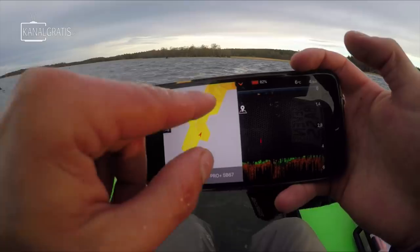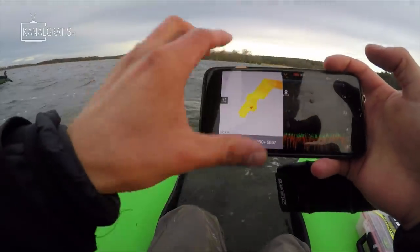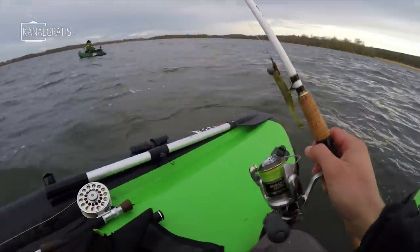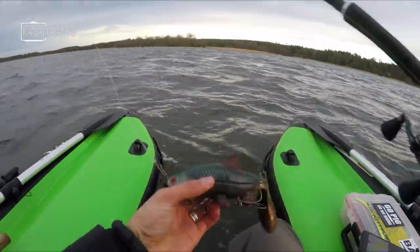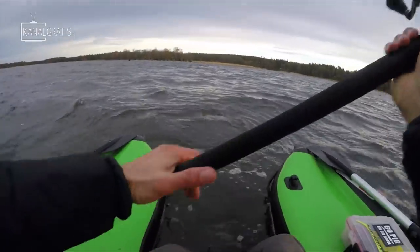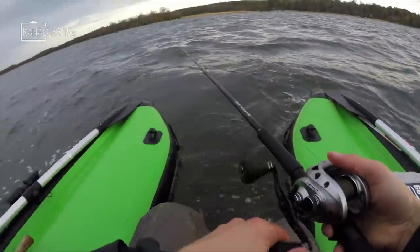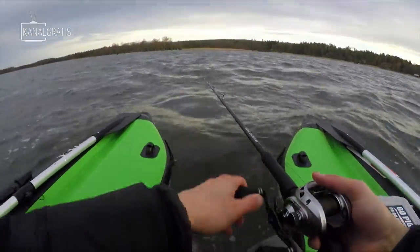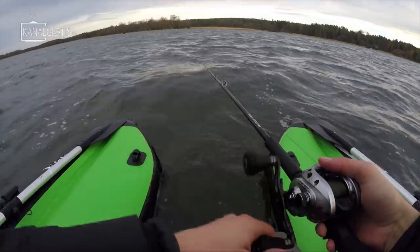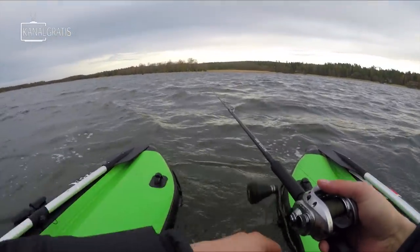That fish was standing right on this edge, took a few meters below my float tube out here on the slope. Going to switch to pike now — starting with the Hooligan Roach in the real roach color. Works everywhere, and this lure is perfect for slightly deeper fishing when you have some wind, some murky water, and you want to make some noise to attract them from a far distance. Perfect lure for that.